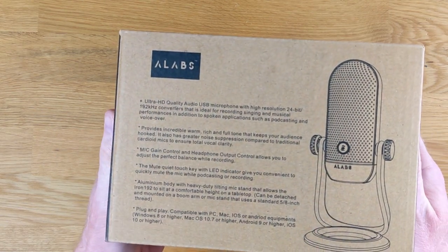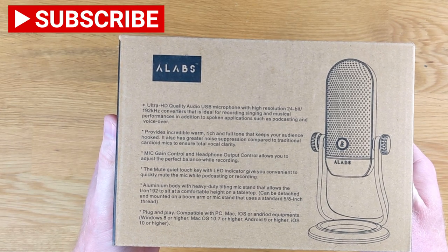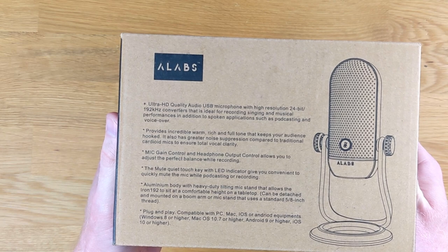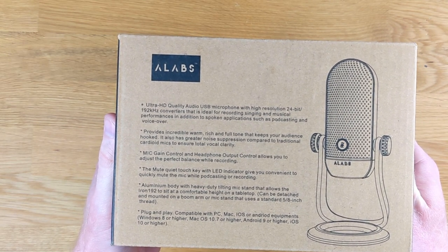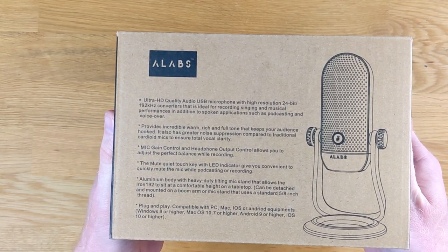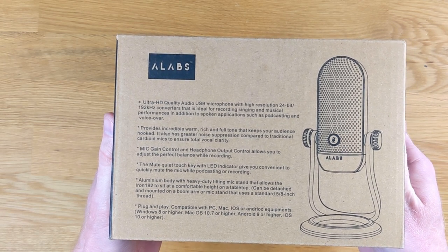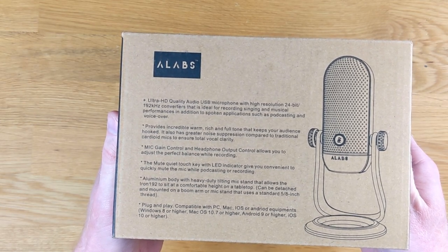Taking a look at the back of the box, it says Ultra HD quality audio USB microphone with high resolution 24-bit 192 kilohertz. It also says it provides an incredible warm, rich, and full tone that keeps your audience hooked — I'll let you be the judge of that one. It's got a gain control, a headphone output control, a touch mute button, an aluminum body, and it's plug and play. It's compatible with PC, Mac, iOS, and Android.